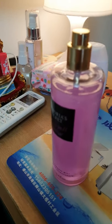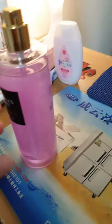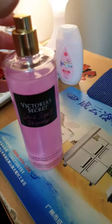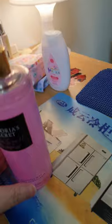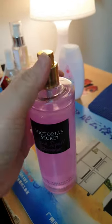Hi guys, I'm going to show you how to fix the spray of any perfume spray, like this Victoria's Secret one. I just bought this one last week and it's not working — it's from Lazada. When I press this, it's not working.